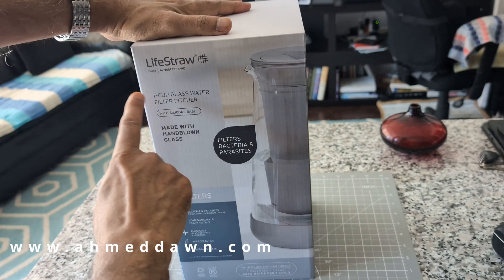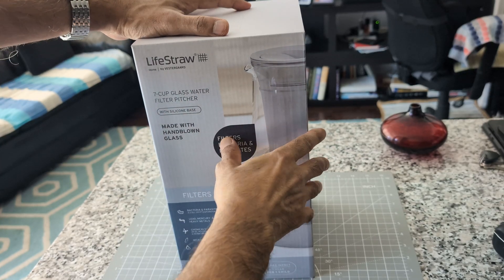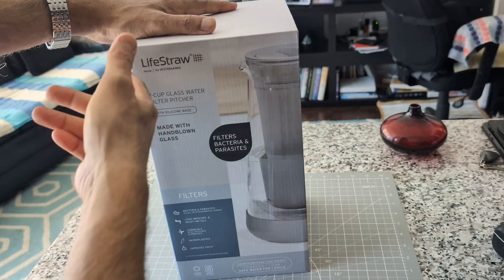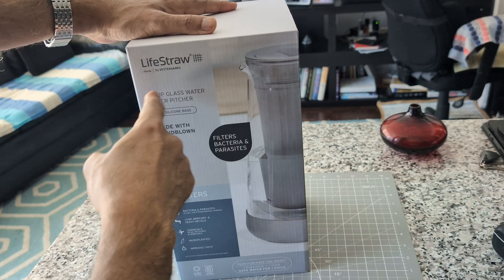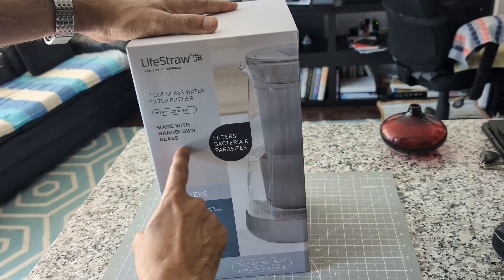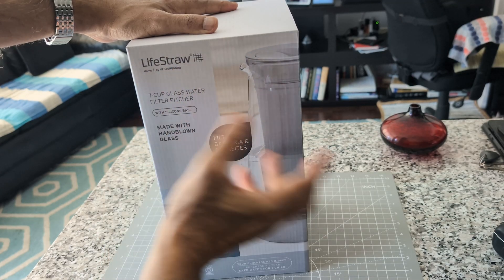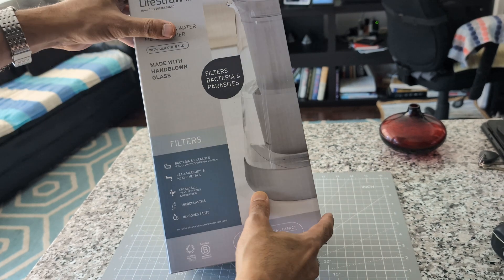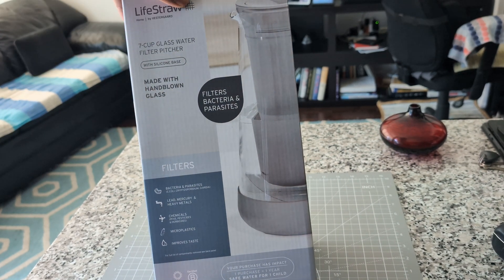This is a 7-cup glass water filter. I was only able to find a glass water filter in this brand — I checked many other water filter pitchers but was not able to find anything made of glass. All of them are made of plastic, so this is the only one I could find made of glass.